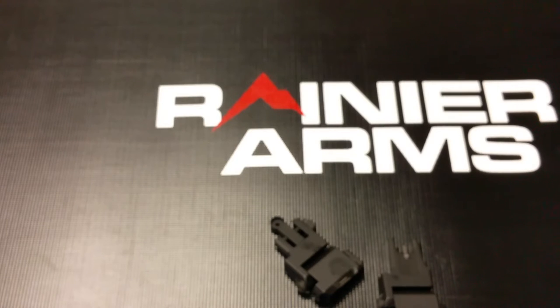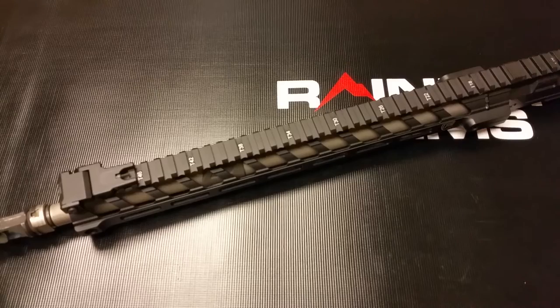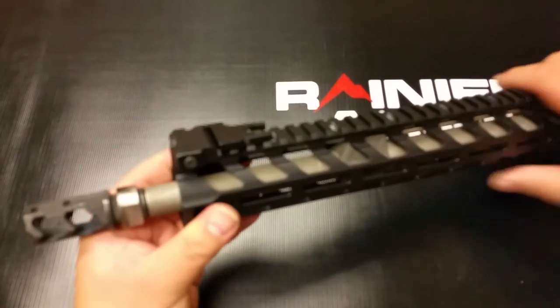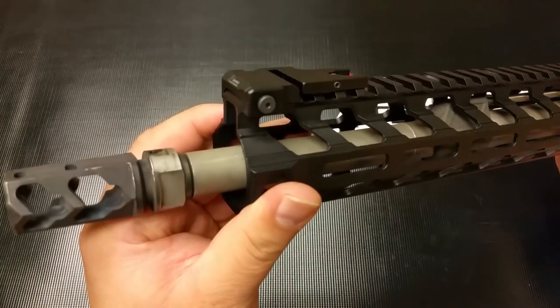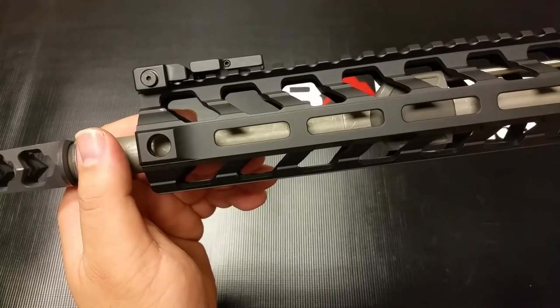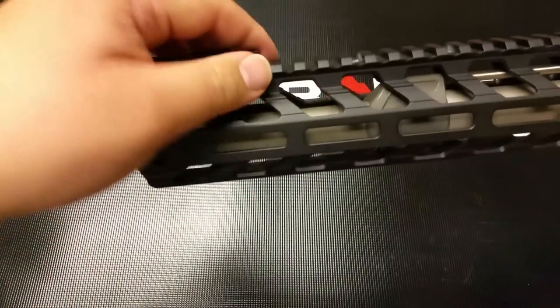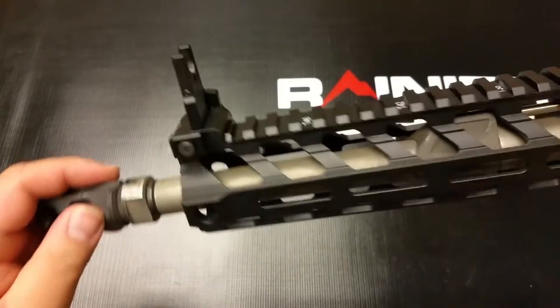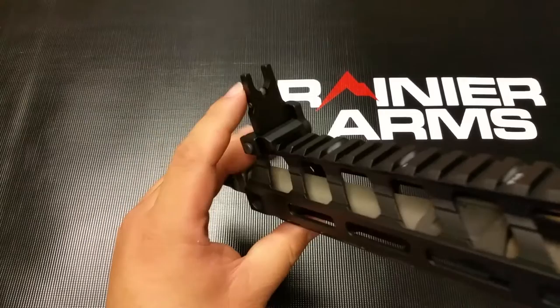So, amazing stuff here. Let me go ahead and show you what it looks like on a complete upper. I have it installed here on a complete upper, just to show you how it appears on a rail. And like I said, when it's slim, it is slim. There's your side profile, and turning it up.